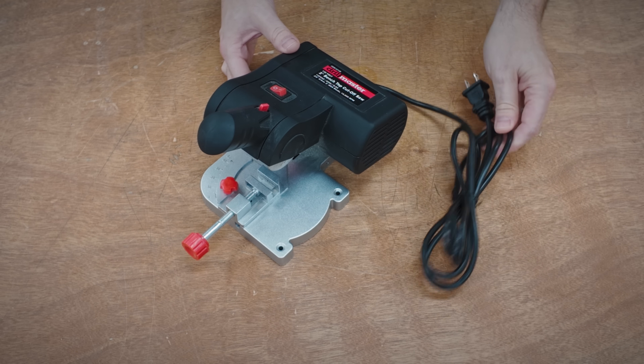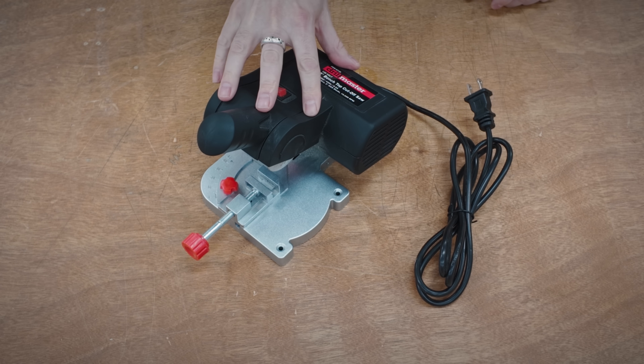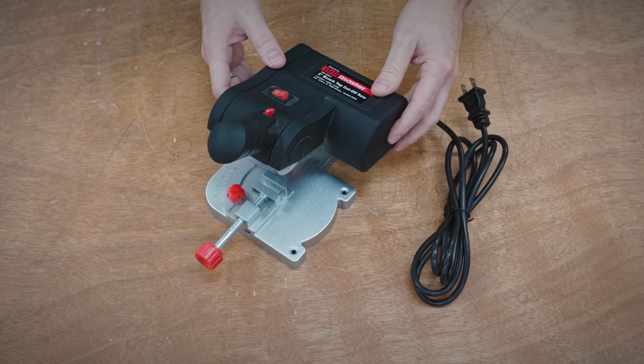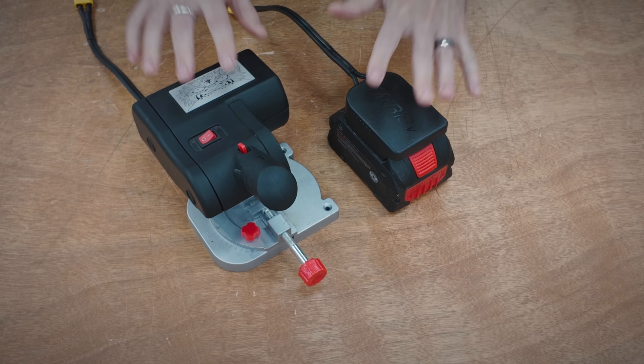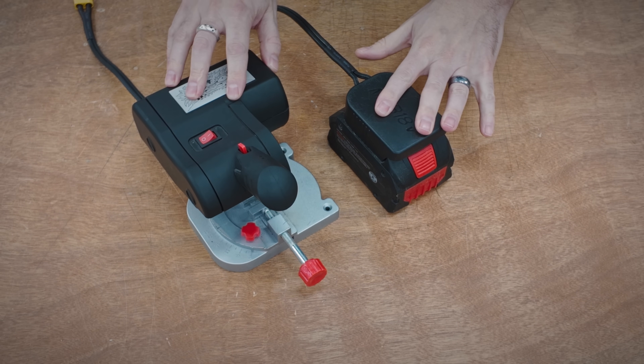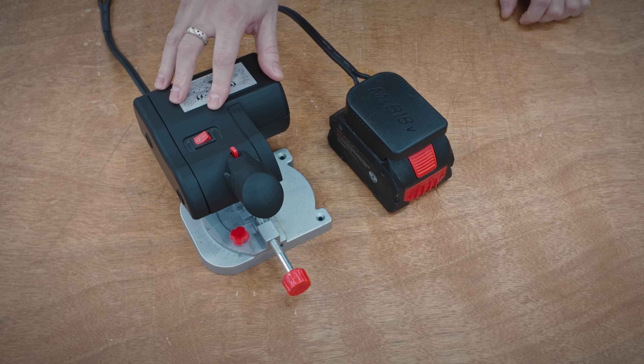Hello everyone, this is Robert, and a while back I picked up one of these cute little Harbor Freight mini cutoff saws, but it didn't really work the way I wanted to. So I decided to make just a few modifications, and I came up with this. This is the Mini Monster, and it's absolutely terrifying, and you're gonna want one. Just wait till you see what it can do.